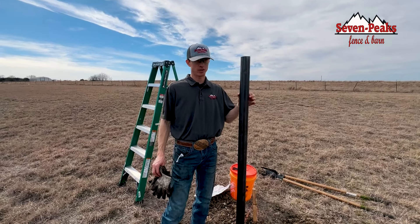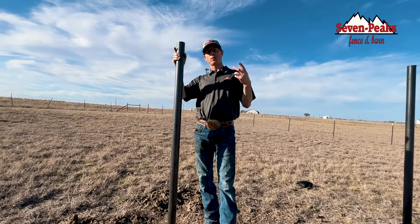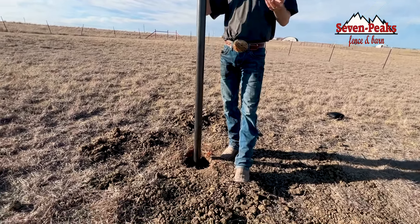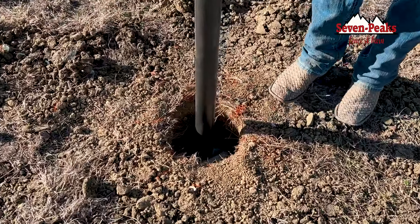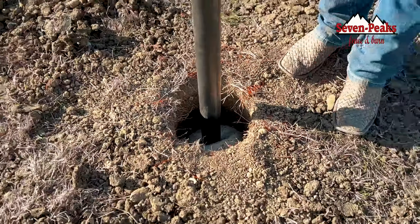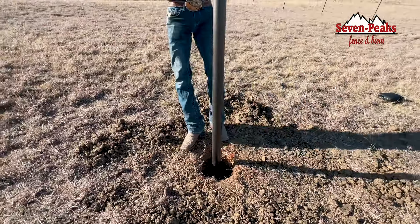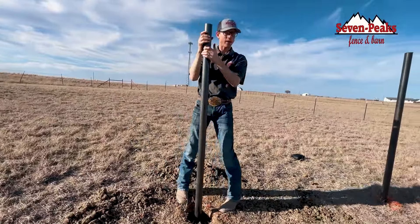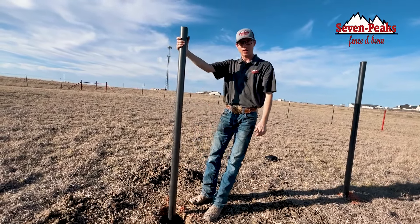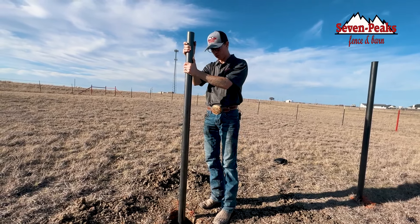All right guys, we just came out here after about two hours of letting this foam dry and cure. They said within two hours you should be able to hang fence off this post. It is definitely very loose — it squeaks quite a bit. I definitely would not hang a gate, and I don't even know if I'd put any type of fencing on this post.